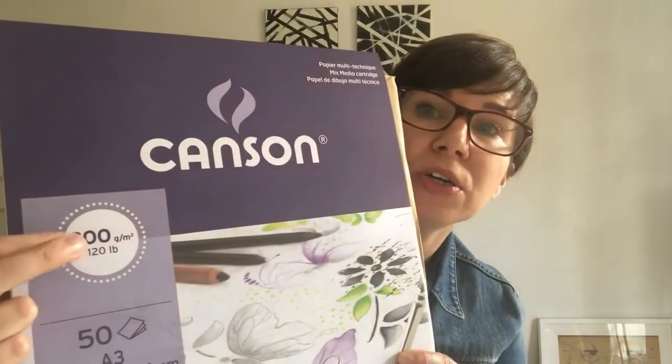Between 180 and 260 gsm is heavyweight drawing paper, and 300 gsm and everything above is used for painting. So if you want to sketch, I'd recommend buying something between 100 and 130 gsm. If you want good quality drawing paper for fine details, I usually buy 180 or 200 gsm.